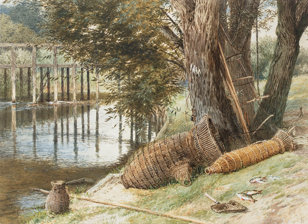An eel buck, or eel basket, is a type of fish trap that was prevalent in the River Thames in England up to the 20th century. It was used particularly to catch eels, which were a staple part of the London diet. Eel bucks were baskets made of willow wood, and were often strung together in a fishing weir.